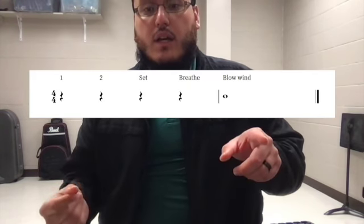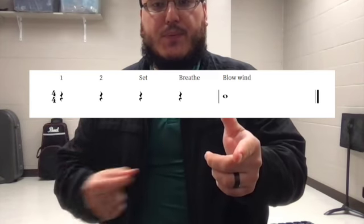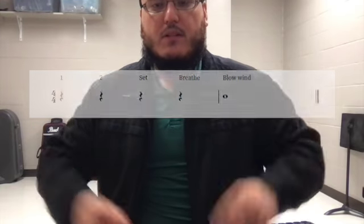Now when I say 'set,' you're going to make your band face. Check it out, it should look something like this — one up, two and set — and just like that.